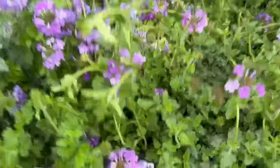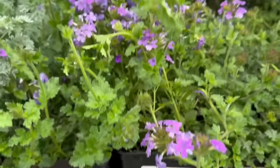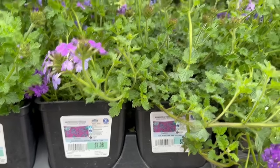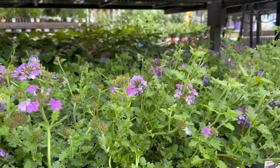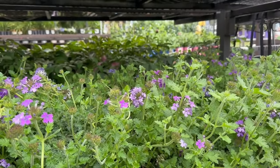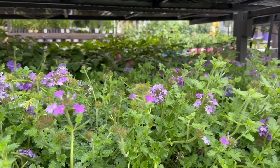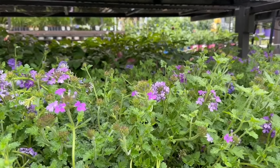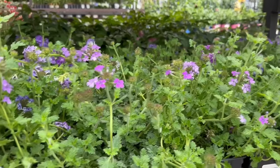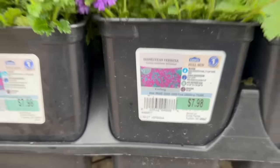This beautiful purple is the Homestead Verbena — another Lowe's plant, two for $10. This one is a trailing plant. The cold hardiness is 0 to minus 10. It's 1 to 5 inches tall and 24 to 36 inches wide. You want to space this one 18 to 24 inches apart, and it is beautiful.